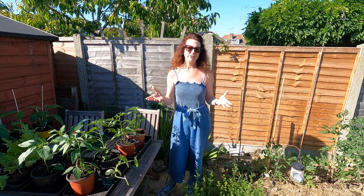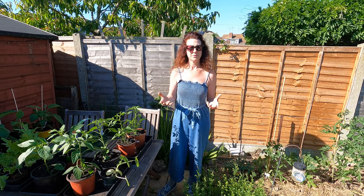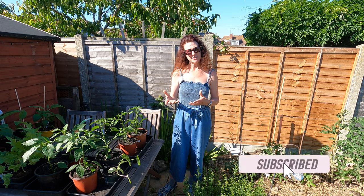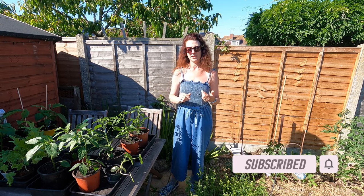Welcome to my home garden. Today I'm going to be showing you what I'm doing in my home garden and the things I'm going to be taking up to my allotment. If you've not already subscribed to my channel please do so, because I share lots of helpful hints and tips throughout the year from my home garden, my allotment, and also my home kitchen.